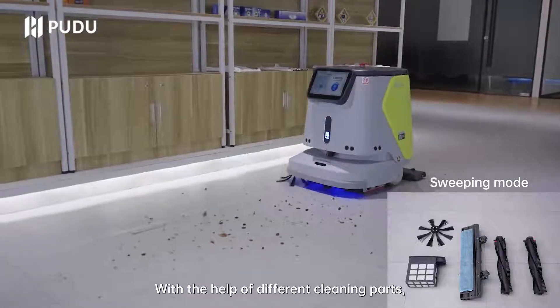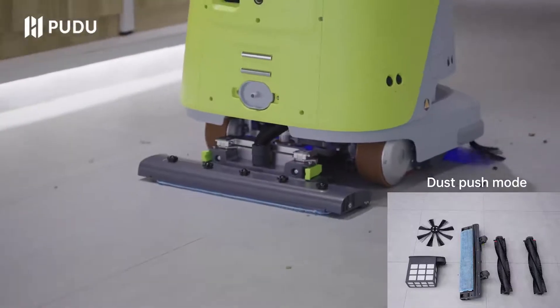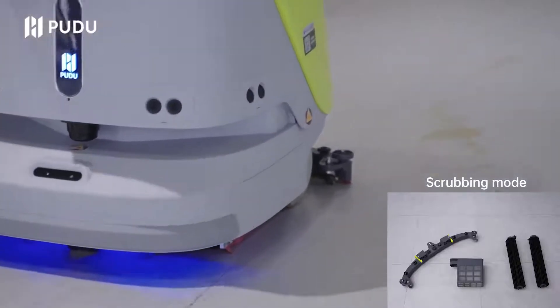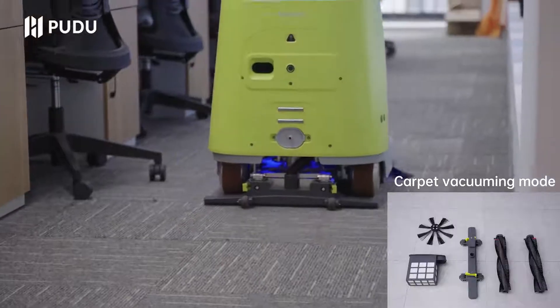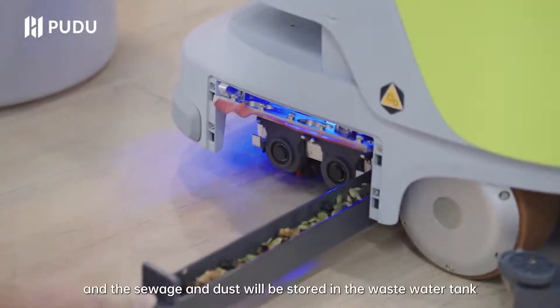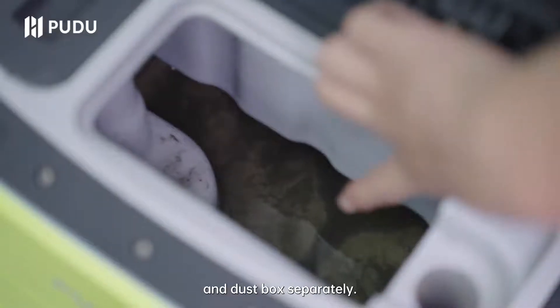With the help of different cleaning parts, the CC1 can sweep, mop, scrub, and vacuum. The rubbish will be gathered in the trash box, and the sewage and dust will be stored in the wastewater tank and dust box separately.